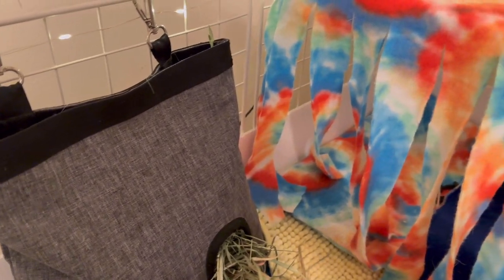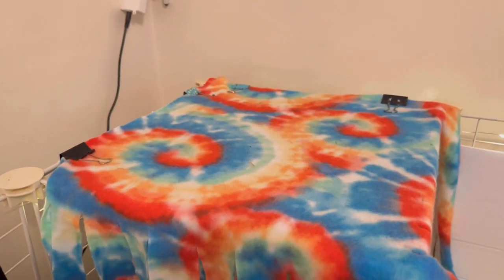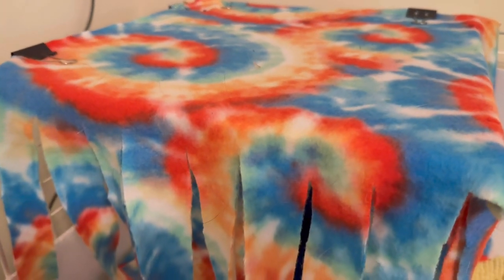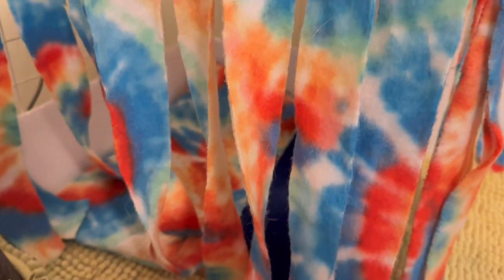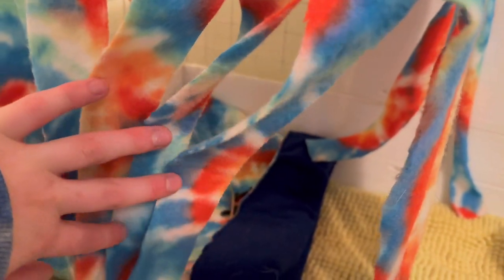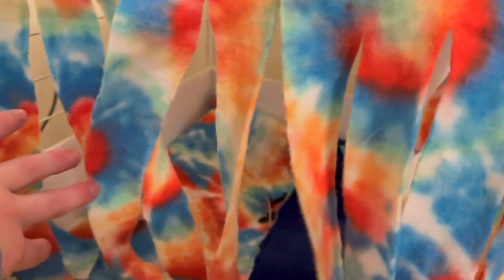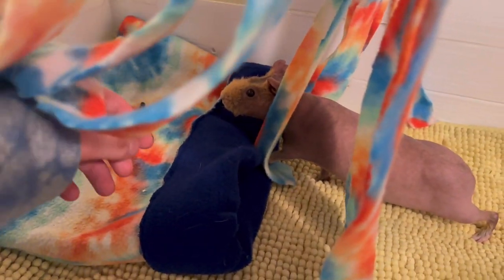Moving on, next to the hay bag I just have one of my DIY fleece forts. These are so easy to make and I also have a video that I made a while ago — I will link it in the i-card above. Super easy and the guinea pigs love them. Just underneath the fleece fort I have a snuggle sack. My guinea pigs will sometimes literally just lay on top of the snuggle sacks or go inside — whatever works, right?